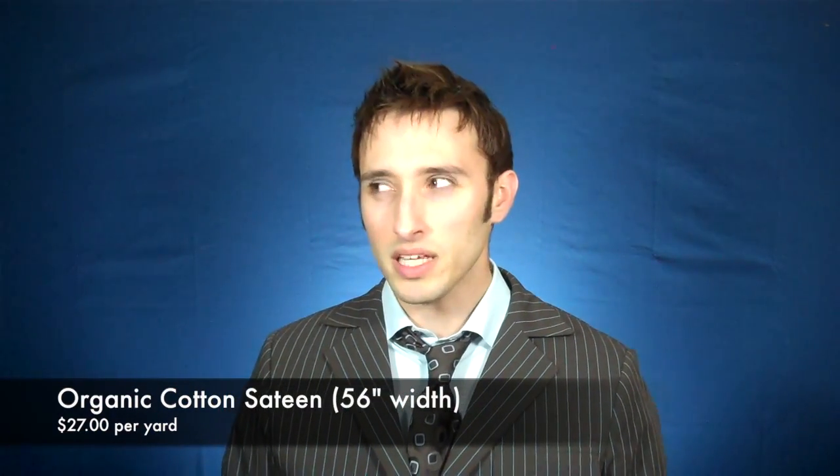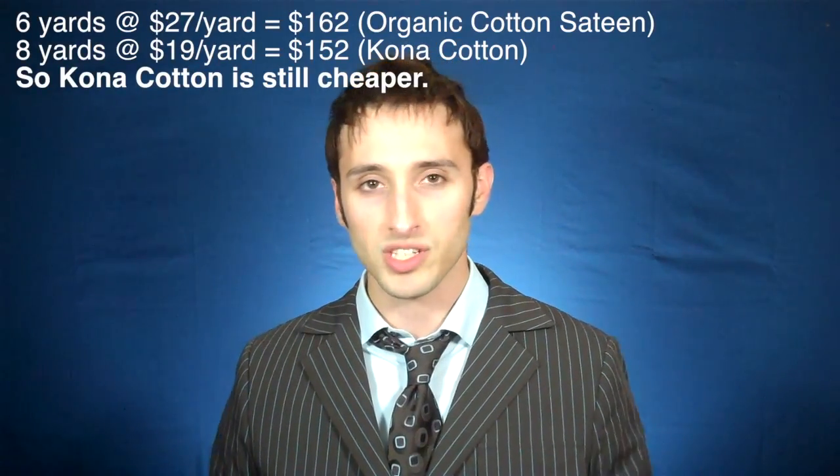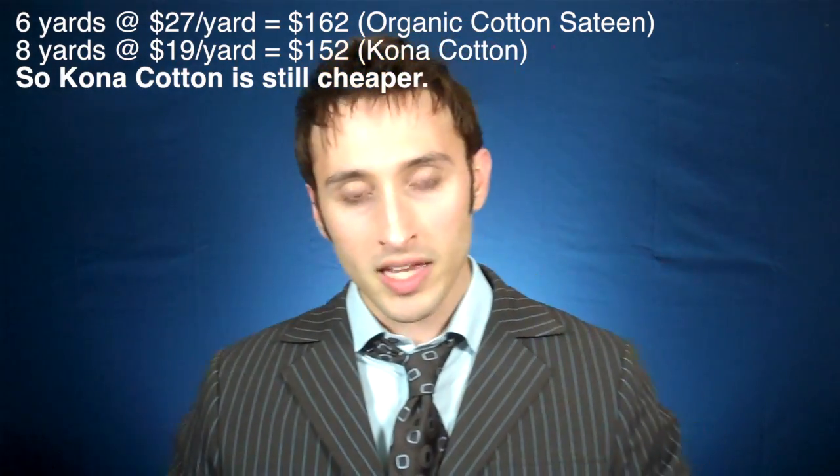The only other option is their organic cotton sateen fabric, which is around $25 or $26 a yard. That one is a 56-inch wide fabric, so I was hopeful because we wouldn't need to buy nearly as much. Although it's more expensive, the math basically equals out. The problem is — and it is sateen — so it does have a little bit of a satin shine to it, and obviously you don't want your suit to be shiny, so that option is out.